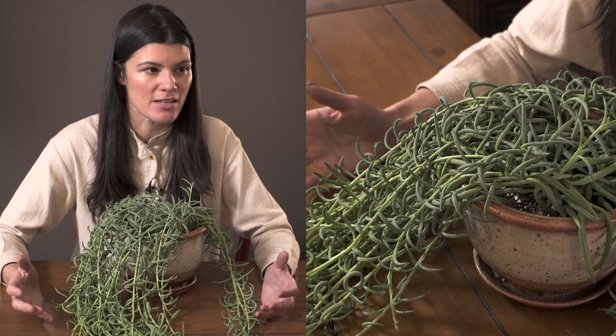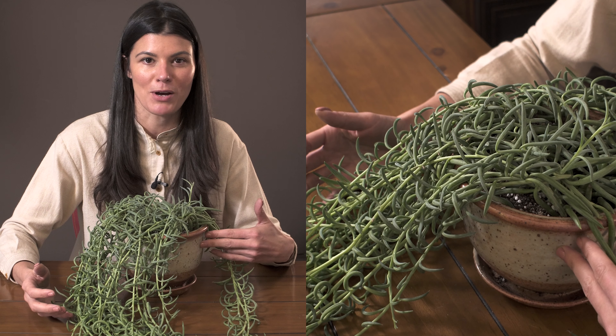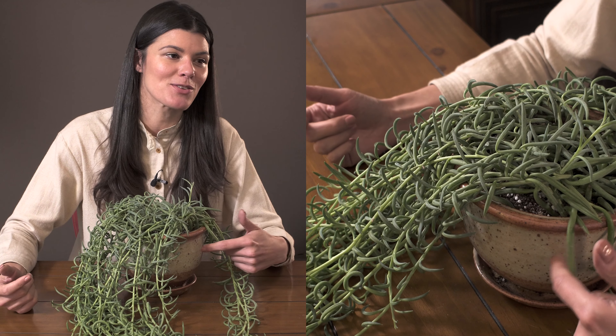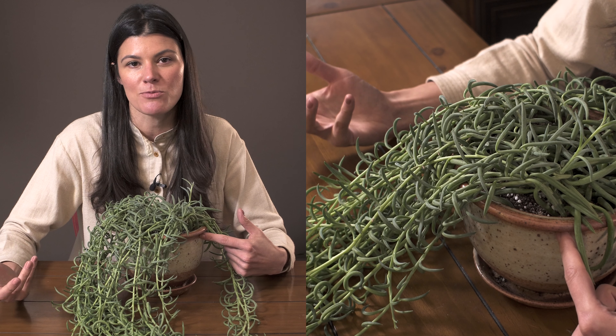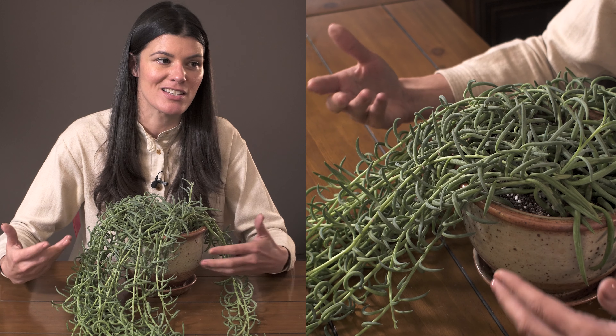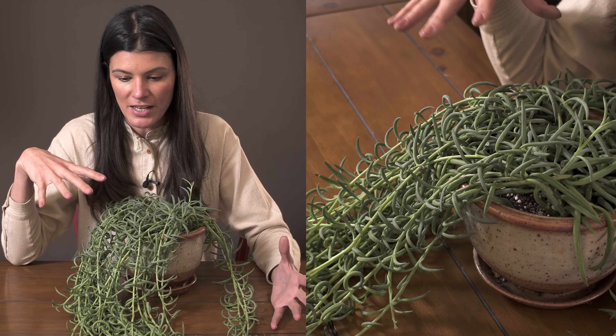This is a really healthy specimen. I also have it in a Brunning Pottery pot — for folks who've been asking where some of my planters come from, I get a lot of vintage planters but also a lot from Brunning Pottery, which is probably where I have the most planter pots from. They're all different and they're all really beautiful.